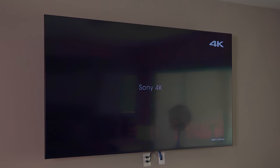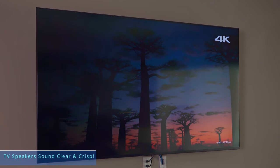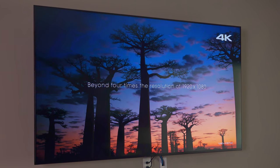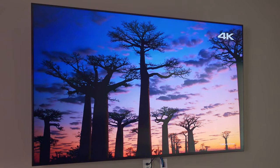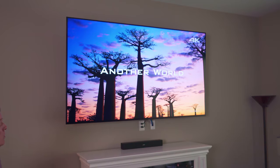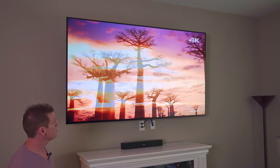Right out of the gate, the audio is pretty impressive. Normally big-screen TV speakers are pretty lackluster — they usually sound hollow — but these speakers sound really good. Crystal clear. It's amazing.